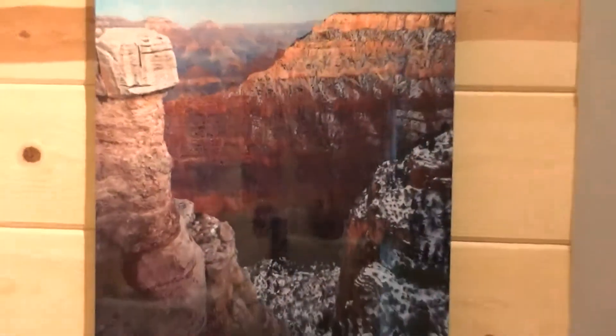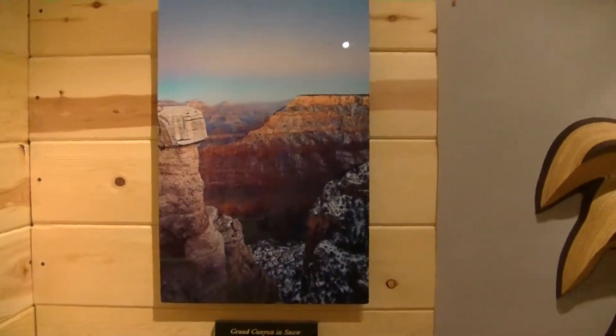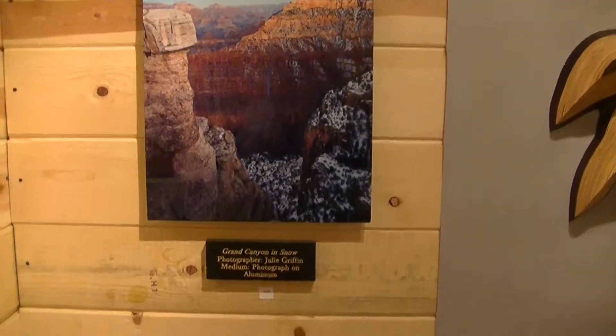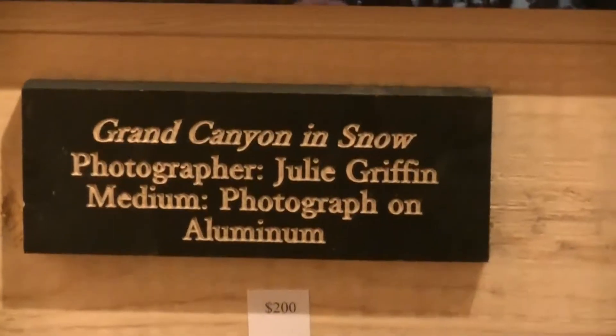Next is a photograph by Julie Griffin. This is a photograph on aluminum, entitled Snow in the Grand Canyon. Julie is also new to our gallery.